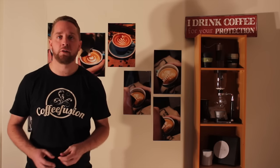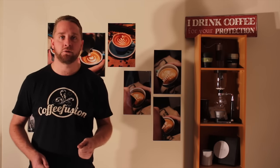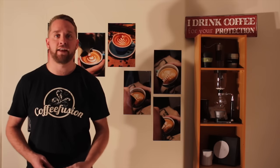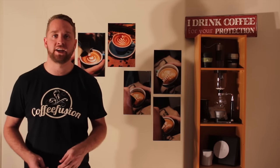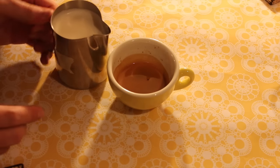With this next pour, although I started with the same amount of milk, I purposefully added a lot more air into it, similar to what you'd get for an old-style cappuccino. You can see on the jug I marked the level where the textured milk came up to on the previous one, and now with this jug there's quite a lot more air added.